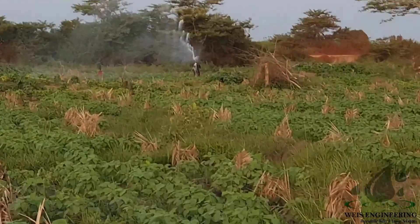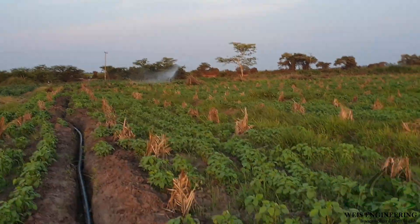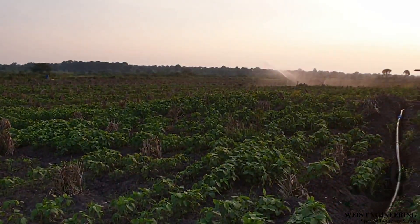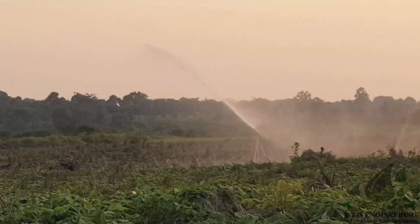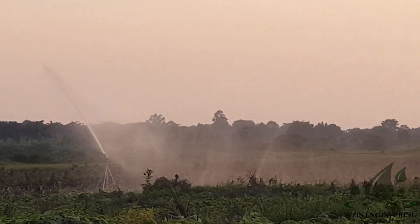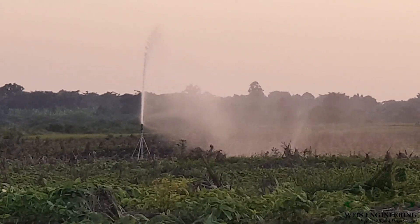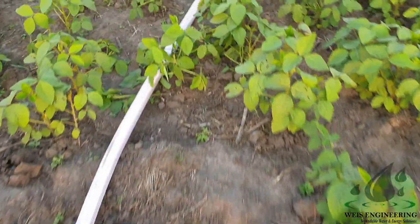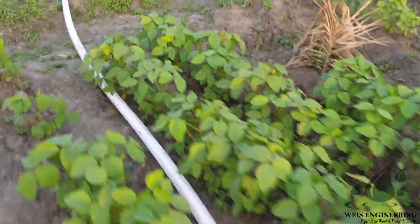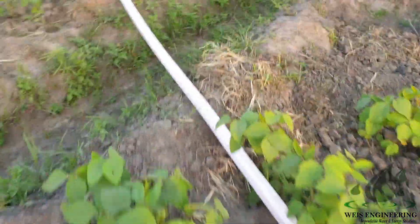That is our second sprinkler — a different type. That is our first sprinkler. There is some wind, that's why you're seeing some drift. For such cases you can really get flow in one direction. This is our high pressure canvas pipe — the flexible pipe.